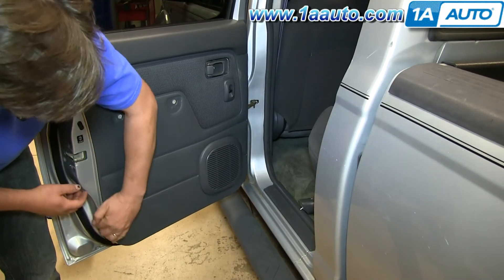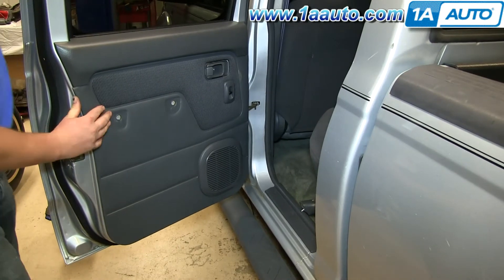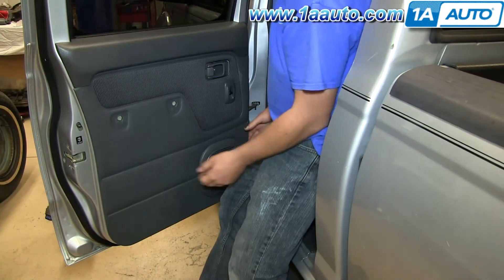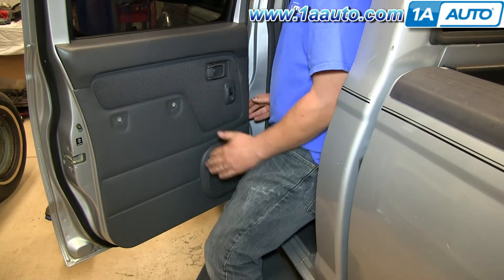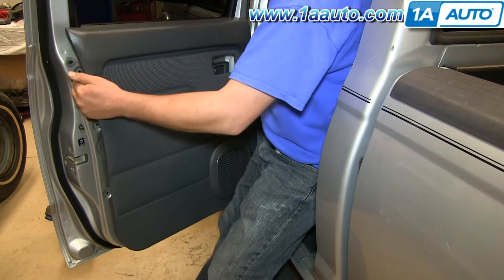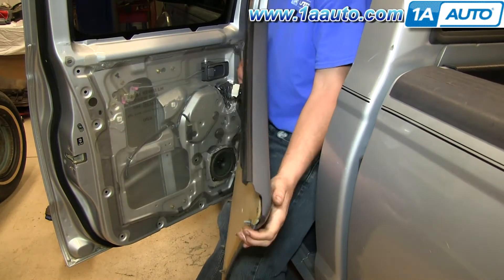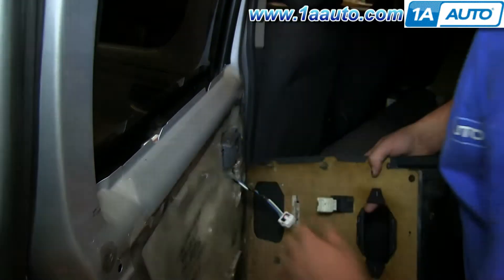Get your fingers in between the door panel and the door itself and pry it free of the plastic clips that are holding it on. Press in the tab that holds the connector to the switch.